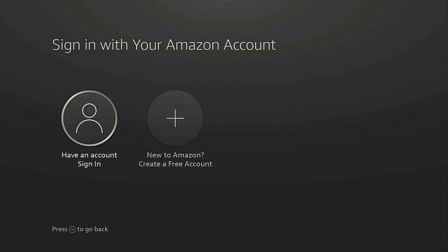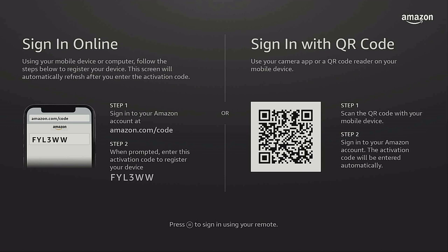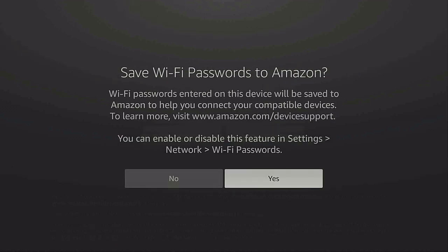After you put in your Wi-Fi password, it will come up and say 'Checking for updates.' It told me my update is up to date. Now you need to sign in to your Amazon account or create one. I already have an account so I'm going to choose 'Sign in.' You can use your phone to scan the QR code or sign in with the remote. I'll use the QR code — it's a bit easier. It says 'Successfully registered, welcome Time for Streaming.' Click 'Continue.'